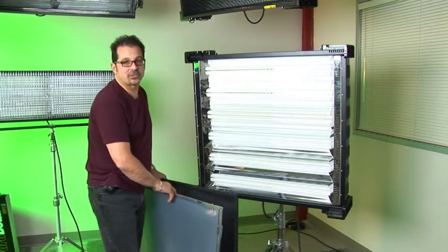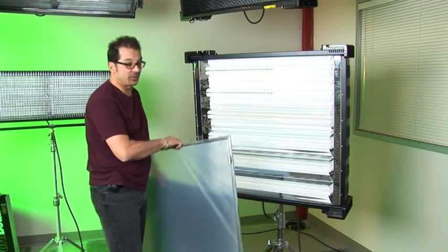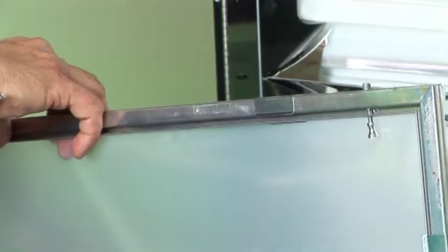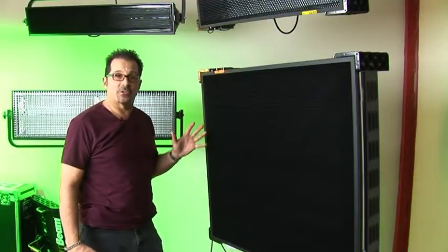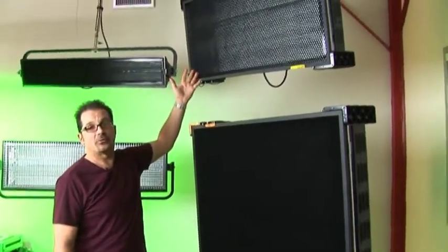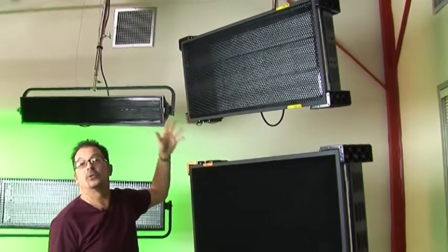For the VistaBeam we have the same accessories: a gel frame to add diffusion, or 90, 60 and 45 degree black honeycomb louvers. In addition to the VistaBeam 600, we also have the matched VistaBeam 300, which can be center mounted or yoke mounted and has the same accessories and DMX controls.